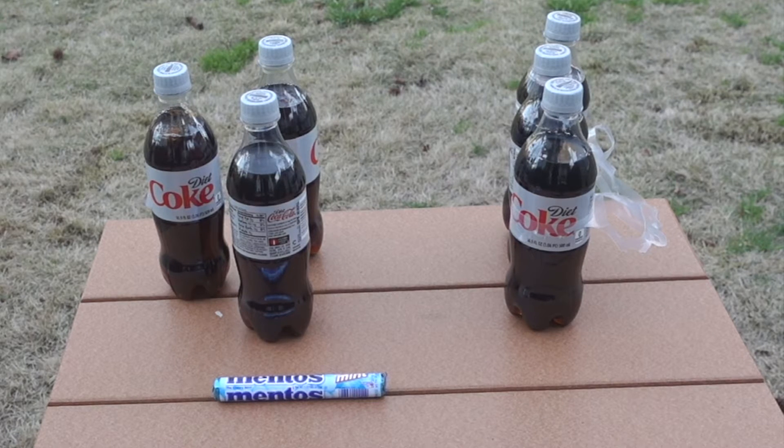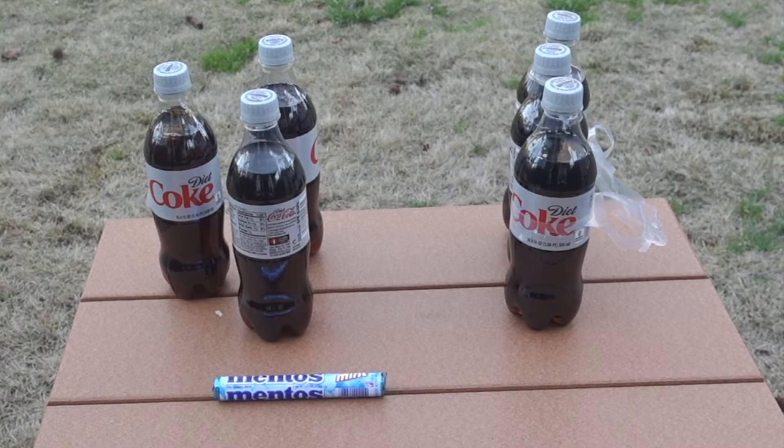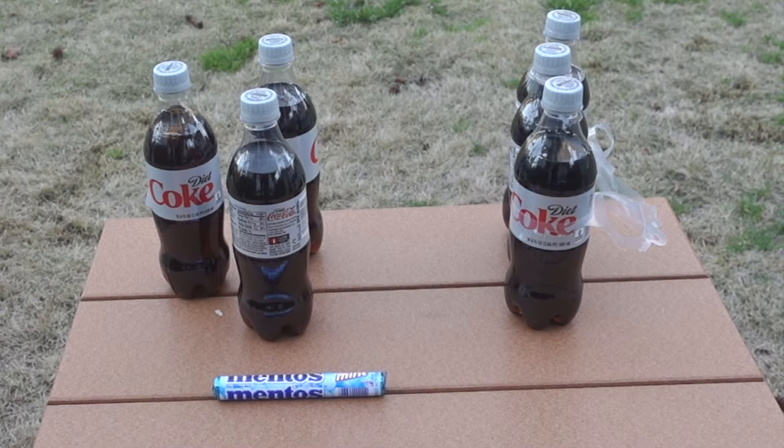Here are our supplies. We got some Mentos. We have cold diet coke and not-cold diet coke. I wonder if there's going to be a difference.